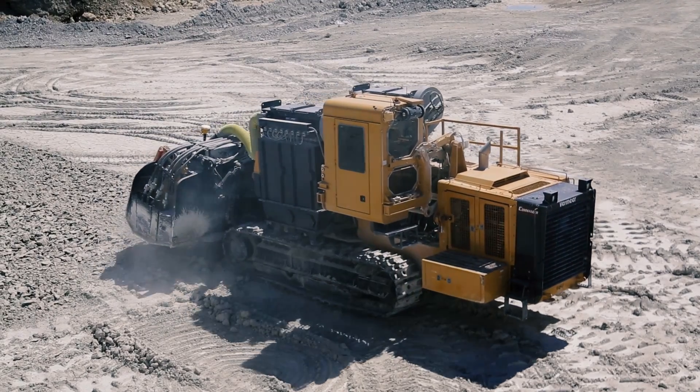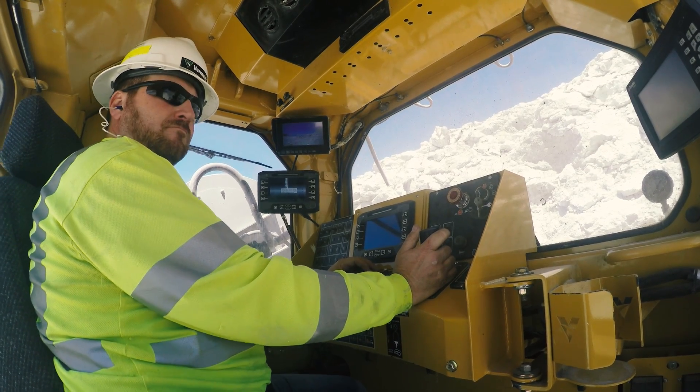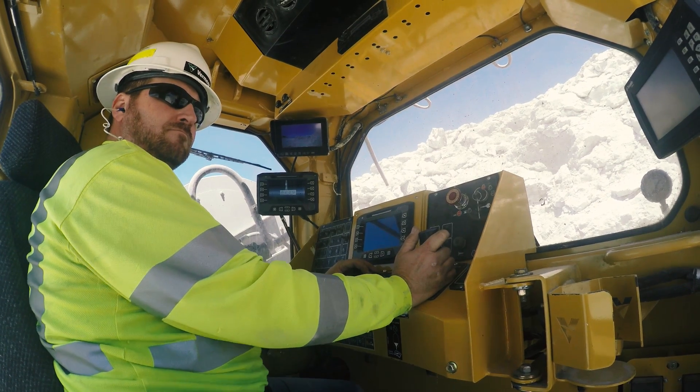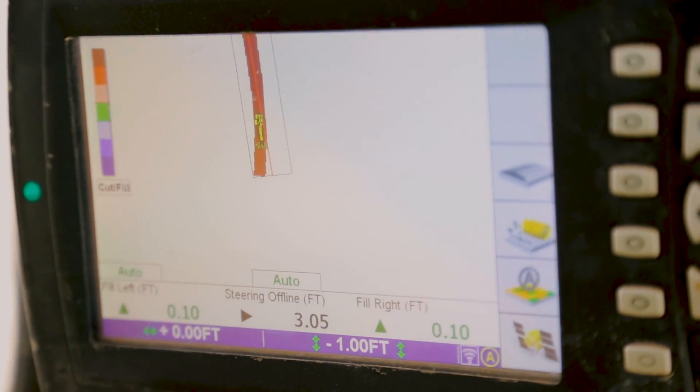All while producing a consistent particle size. Muscle meets brains with smart tech performance software that makes adjusting controls and recording machine productivity more efficient. Cut to plan with the optional GPS guided steering.